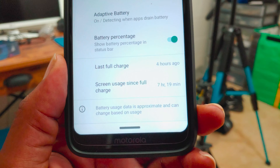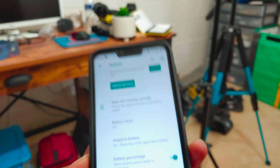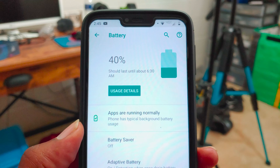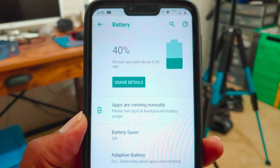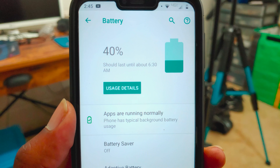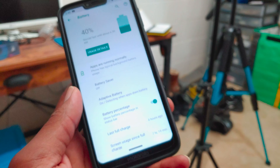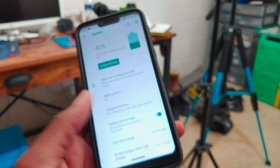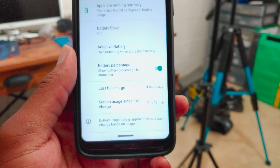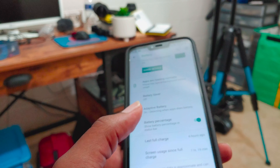Just a quick update during editing: the video file for the 80% portion of the battery test got corrupted and I wasn't able to use that footage. So the video is going to jump to 60%. At 80%, the device was probably at about two to three hours of screen on time. Sorry for the inconvenience.